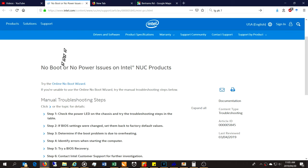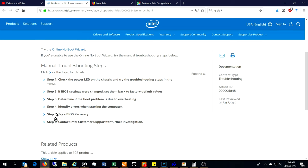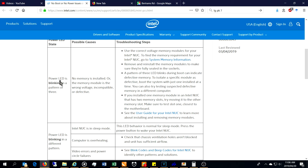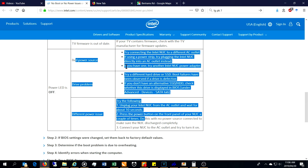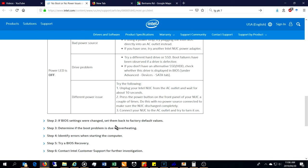On intel.com the page is titled 'No Boot, No Power Issues on Intel NUC Products' and gives six steps. Step one covers missing drives or memory and LED blink patterns. Our problem is different — no LED at all, completely off. The table says 'bad power source: try a different AC outlet' — which we've checked with 19 volts — and 'drive problems: try a different hard drive or SSD,' which we're doing. You can go through these steps if my solution doesn't solve your problem.